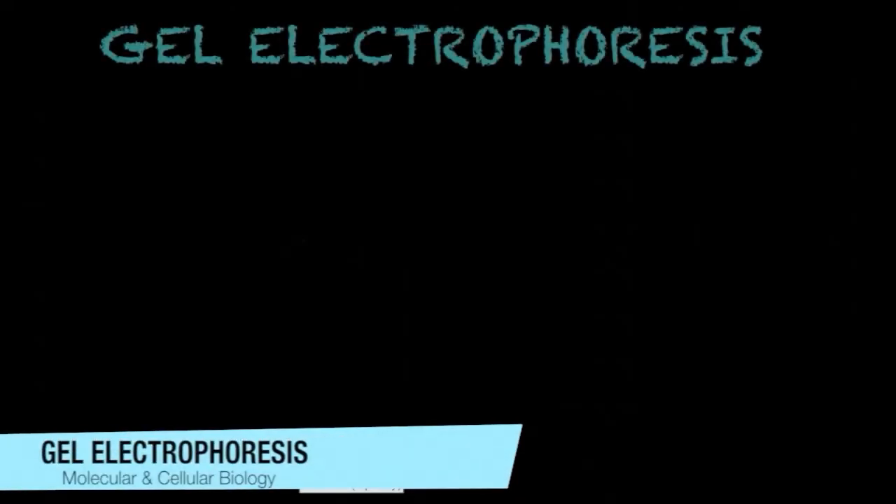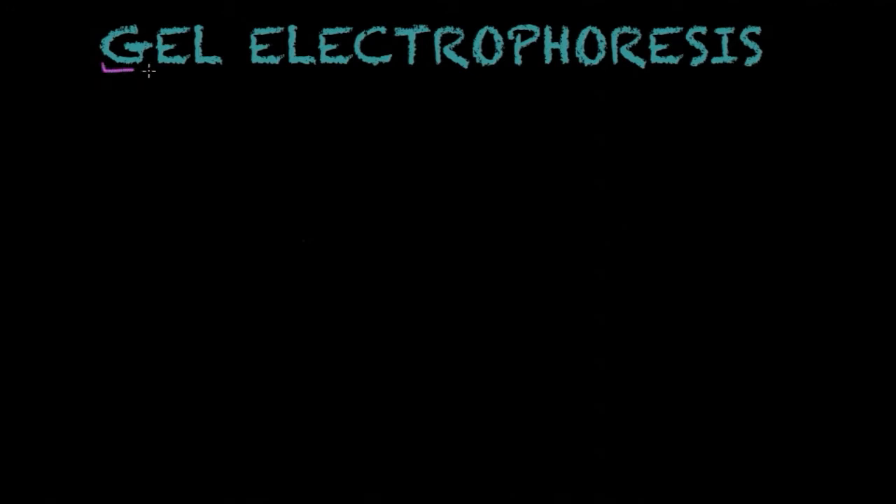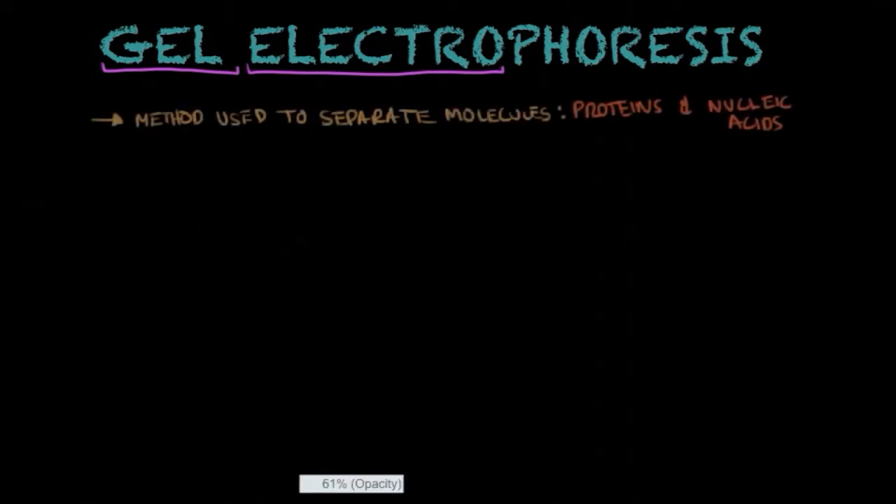Hello everyone, this is Juanf, and today we're going to talk about gel electrophoresis, a very popular and versatile method that helps separate molecules using a gel and electricity, as the name indicates. The molecules that can be separated using this method are namely proteins and nucleic acids — the famous molecules of DNA and RNA.